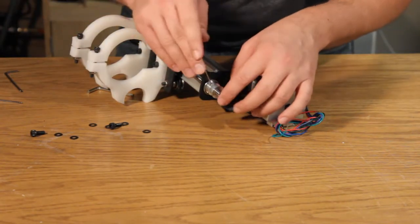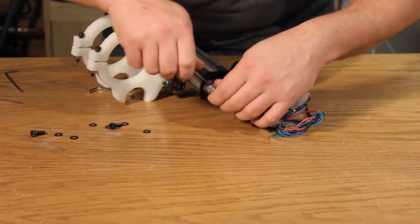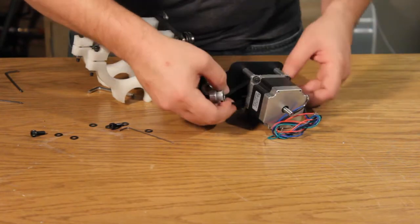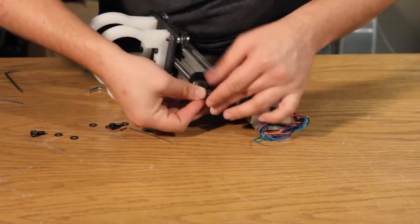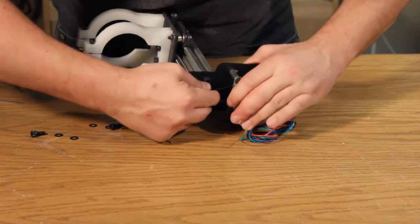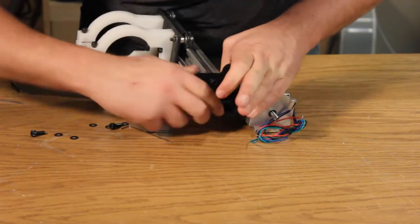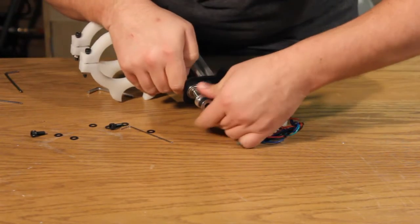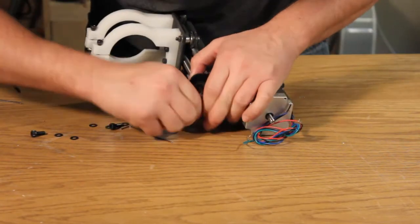Install the belt on the two pulleys. This process can be a little bit difficult. I find that it helped a lot to remove the smaller pulley, wrap the belt around it, and then use an Allen wrench as leverage to slip the pulley back onto the Acme rod.